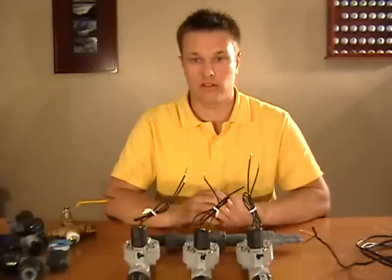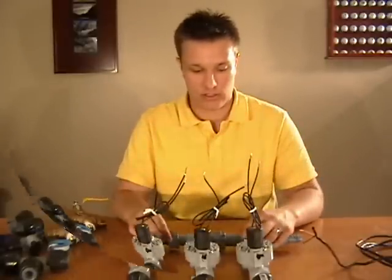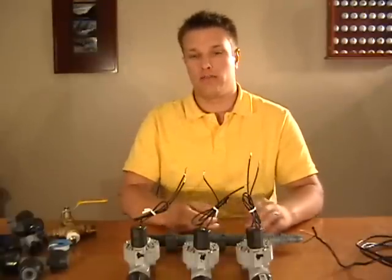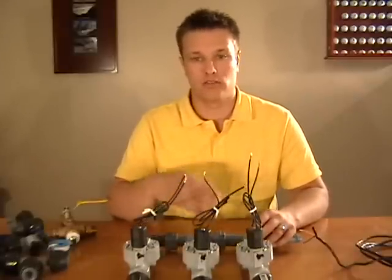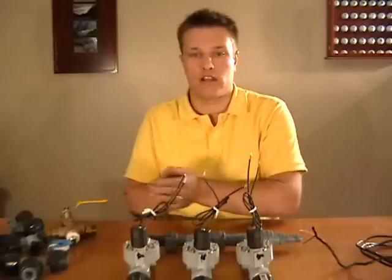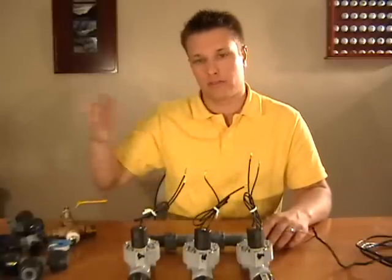That's basically it for an automatic sprinkler system. I hope that gives you an idea of how an automatic sprinkler system works and lets you know that it's really not that complicated once you see how all the parts actually work together and kind of see that process map of how things happen.